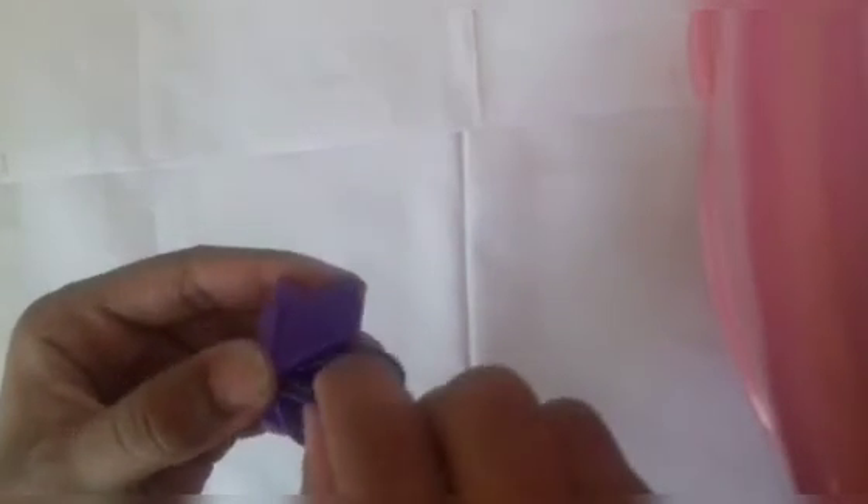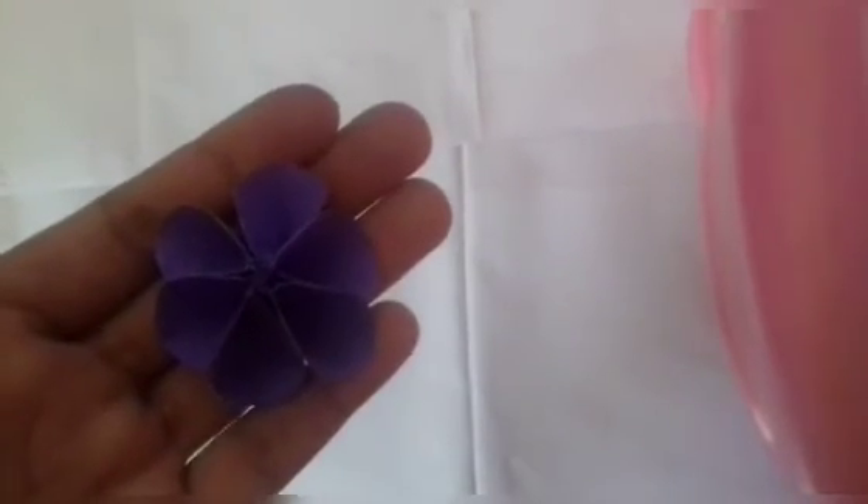Now paste them together with each other as shown. After drying, open it as shown. Paste it as shown — and now it is ready.